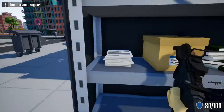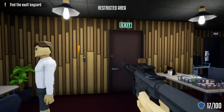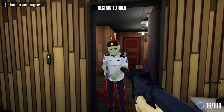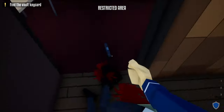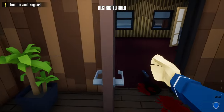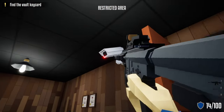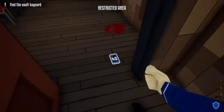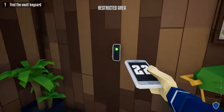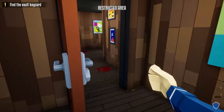Next, grab our kit and shoot this window. Wait for that guard to move — once he does, shoot this camera, open up this door, and shoot the guard. Take his phone and do the check-in. Once we do that, drag his body over to this room. Shoot this camera — the next guard from the front will come to investigate — shoot him, take his phone, and do the check-in.